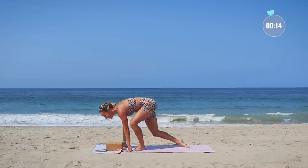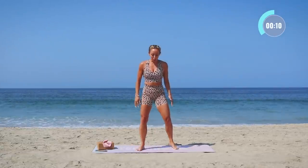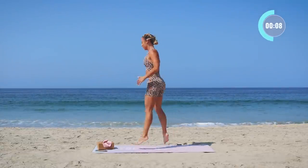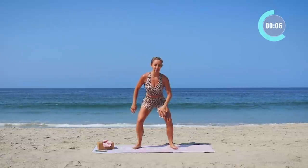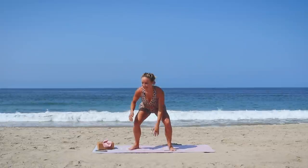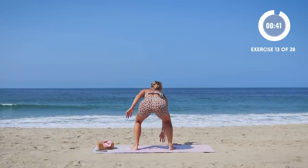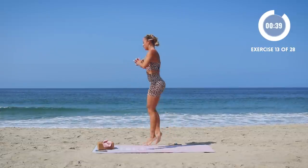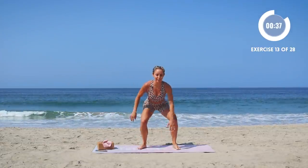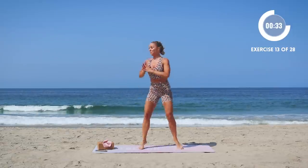Break — we've got our 180 squat jumps up next. We're gonna squat down, turn, down, turn. The turn makes it interesting, to say the least. You can add a booty band here if you'd like for that extra burn. See if you can go a little bit faster.